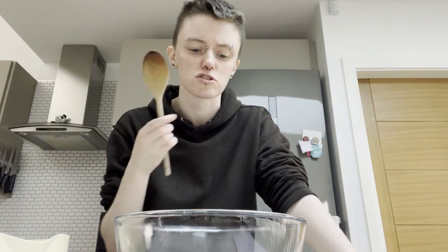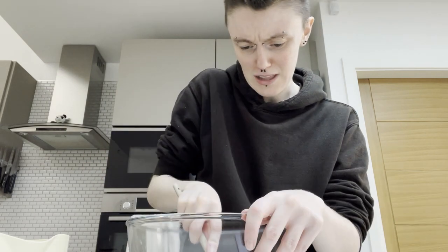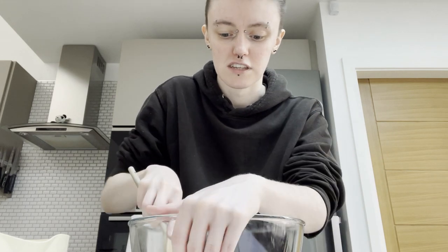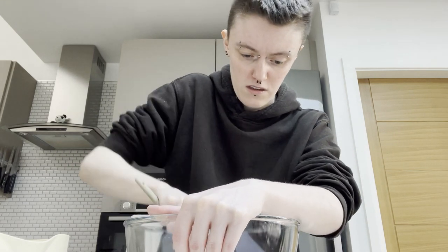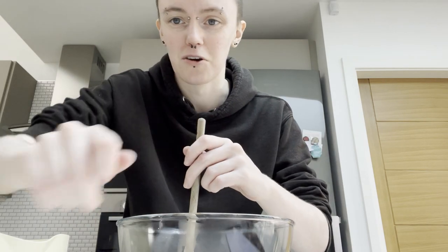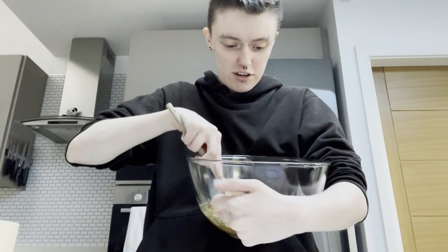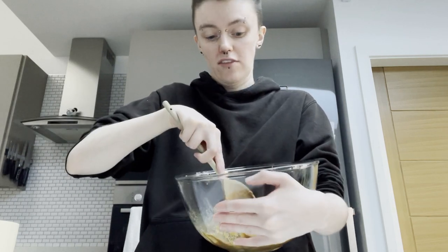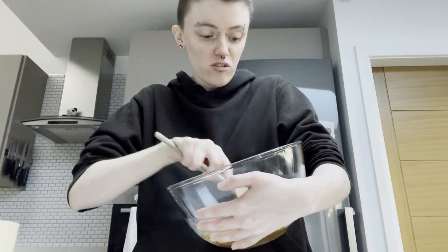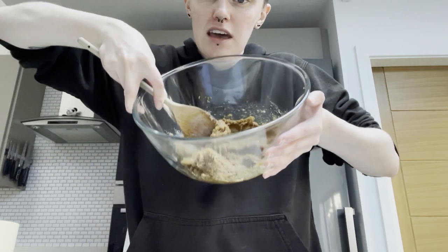I'll just use the wooden spoon — the old-fashioned wooden spoon. There's been another passage of time. I tried to use my hands, didn't really work. I looked for the hand mixer again but couldn't find it. I tried a normal whisk and that was a terrible idea because it all got caught in the springs. Back to the wooden spoon. It says 'till well combined' and this looks about as well combined as it's going to get, so we're moving on.